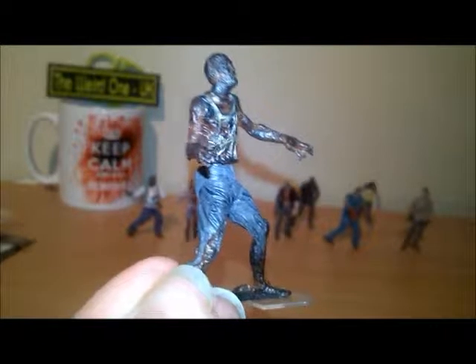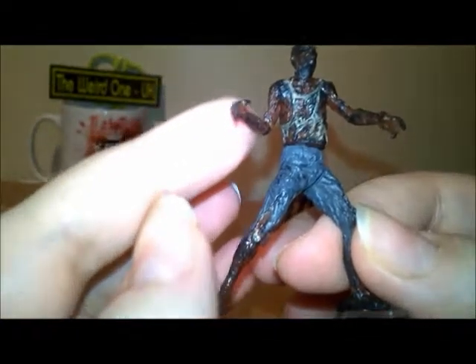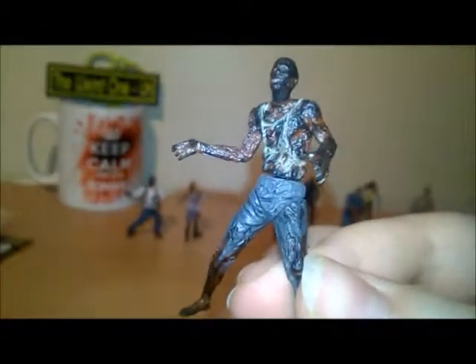Then we have a burnt walker — I don't think you'll believe this, but it's really cool because it's like see-through orange plastic, and the detail again is — oh my god — amazing.